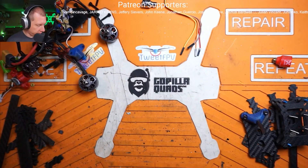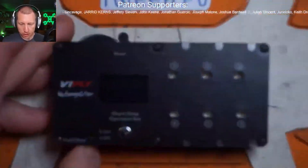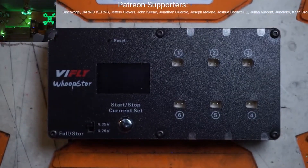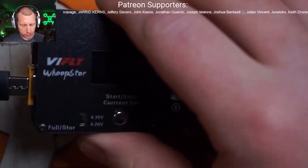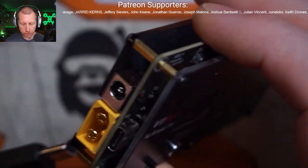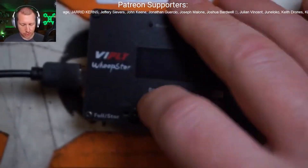If you guys haven't seen the V-Fly whoop store yet, this is a pretty cool little charger. It runs off USB-C, XT60, barrel jack. I think it's 2 to 5S.